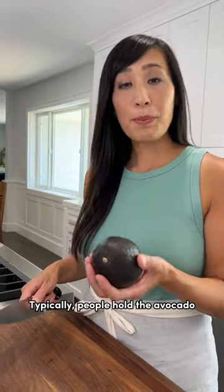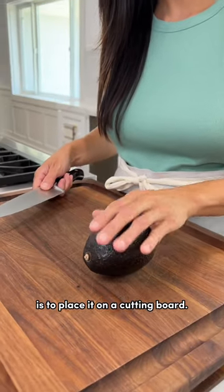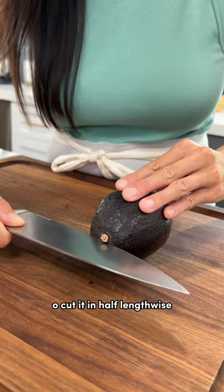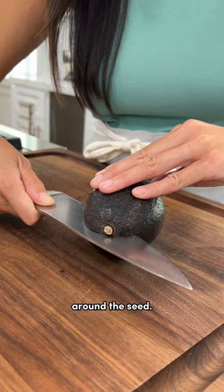Here's how to cut an avocado. Safety first! Typically people hold the avocado in their hand to cut it, but the safest way to do it is to place it on a cutting board. Then use a chef's knife to cut it in half lengthwise around the seed.